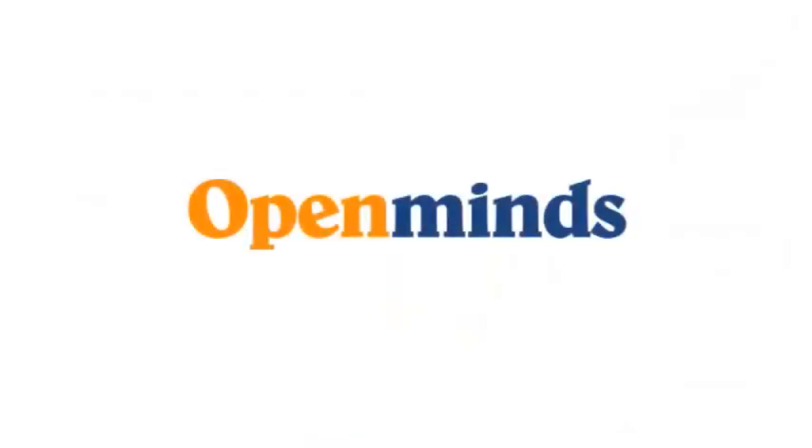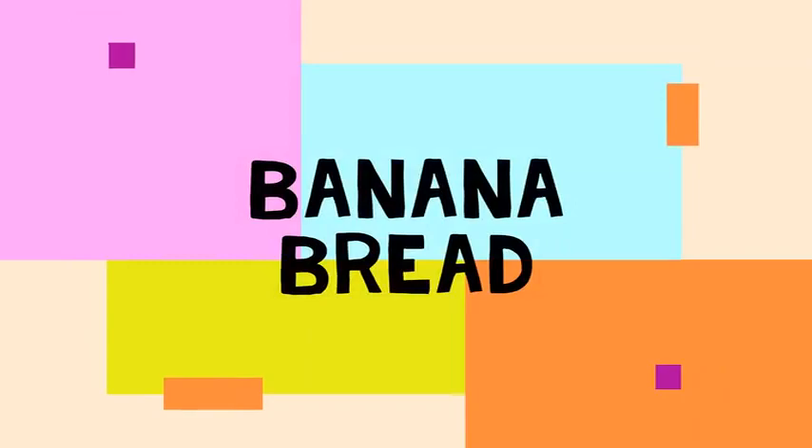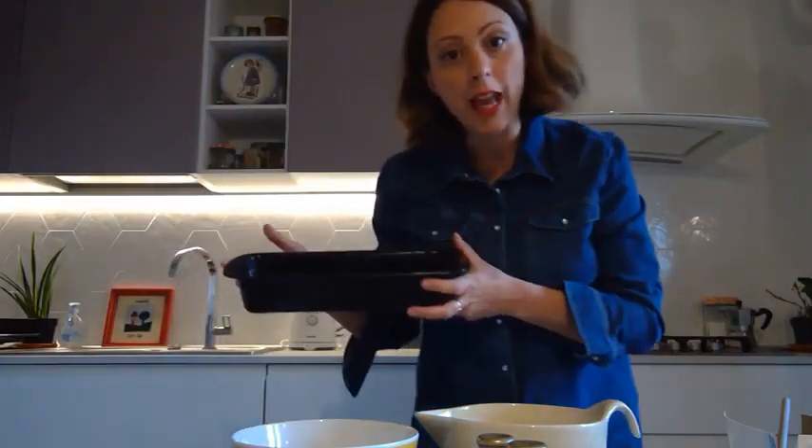Hi! Hey there! Let's create a connection and enjoy the ride. Join us here at Open Minds. Hello! We're going to make banana bread today.